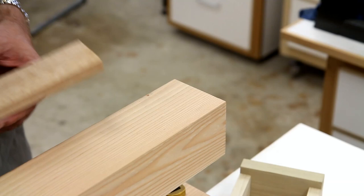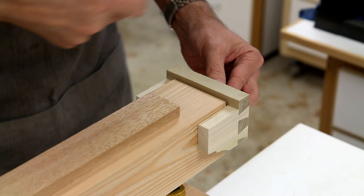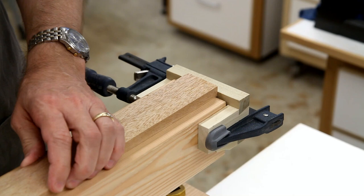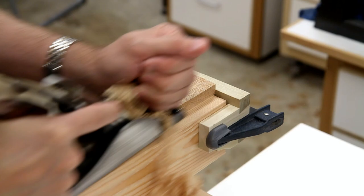I'll do some planing on a piece of wood. I made a planing stop that I'll secure with a clamp. Now I can very comfortably plane small pieces of wood at this height.